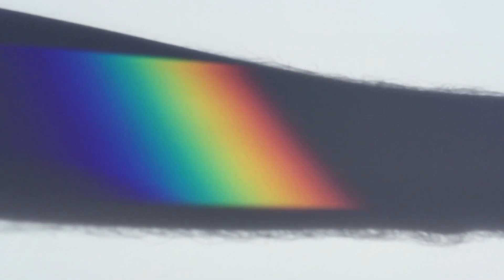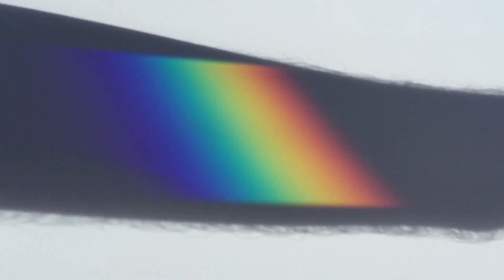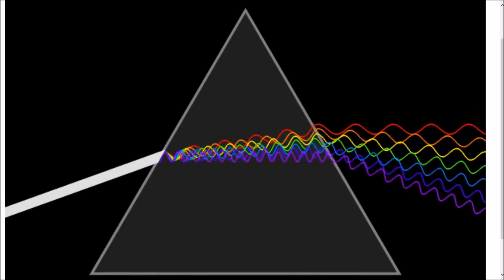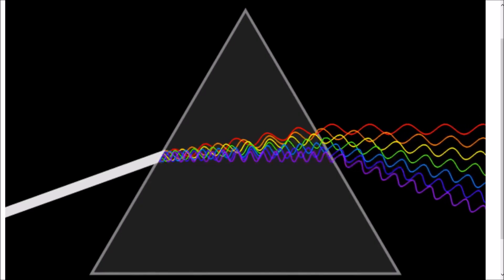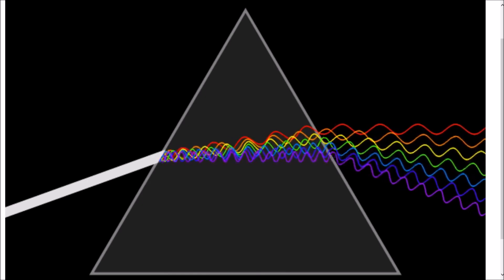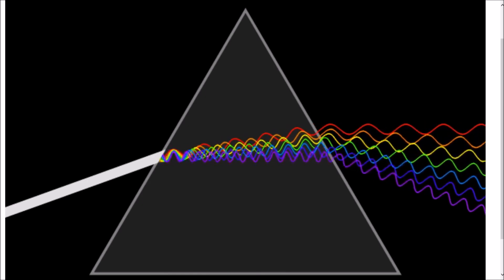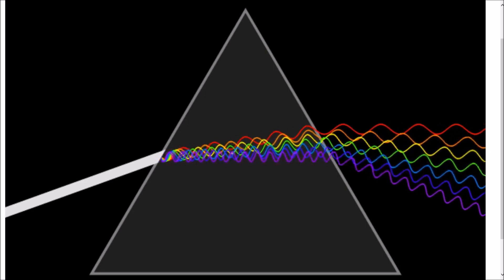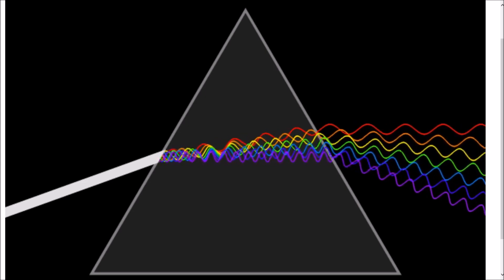Can you believe that white light contains all these colors? This is called refraction of light. Light particles move like waves in the ocean. Can you see how the blue wave isn't as long as the red wave? When white light hits a prism